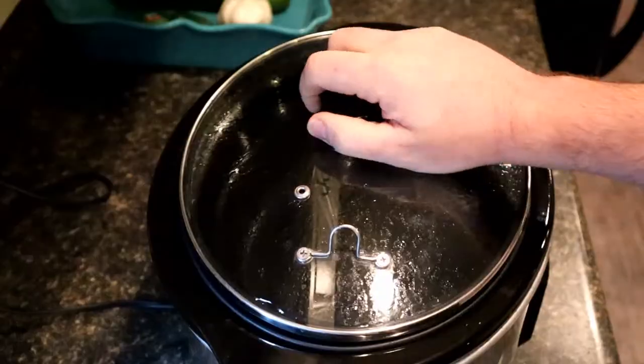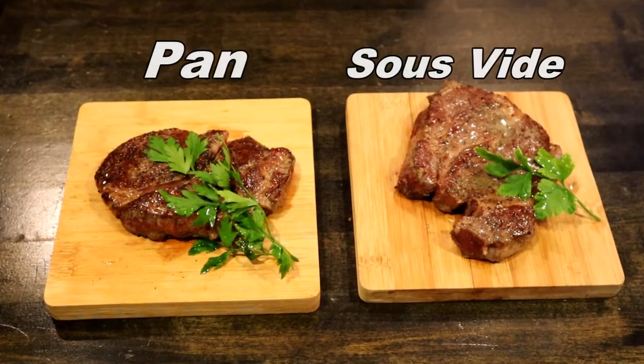Hey guys, welcome back to Bake's Foods. Today we're gonna be trying something I've wanted to try for a while — a sous vide steak. But instead of buying a sous vide machine, we're gonna use a crock pot. I've seen a couple things online and I'm excited to give it a try. I've got two different cuts of chuck eye, a cheaper cut, and I want to compare sous vide versus just a regular pan-seared steak. If it's good, I might actually buy a sous vide machine.